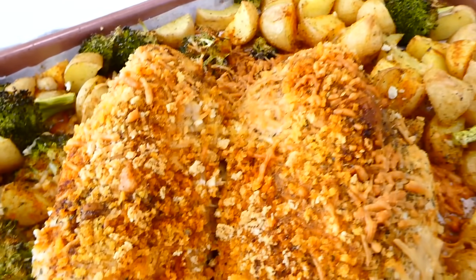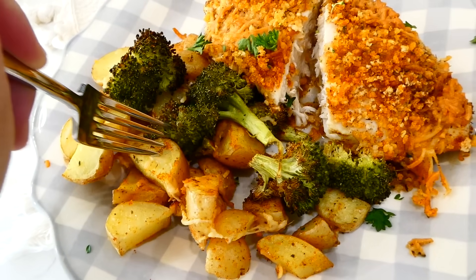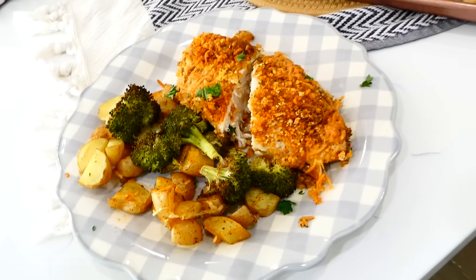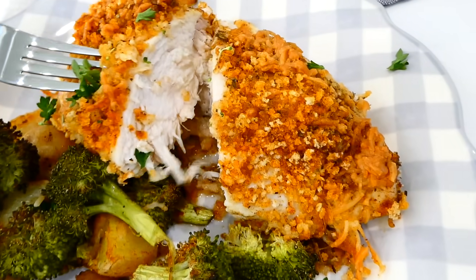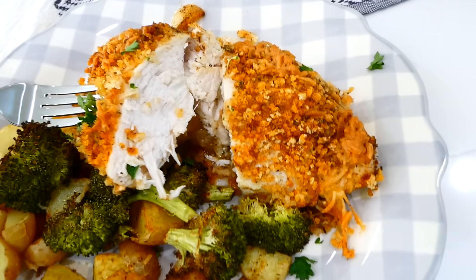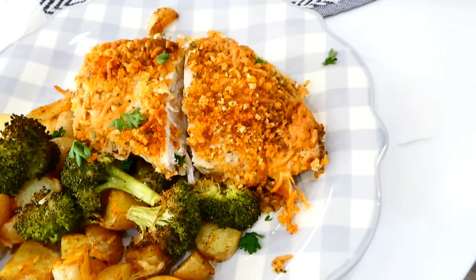Once the time is up, your house will be smelling like the most delicious, cozy dinner. The veggies are perfectly tender and the coating on the outside of the chicken is perfectly crispy with so much flavor — and the chicken is so juicy and good.